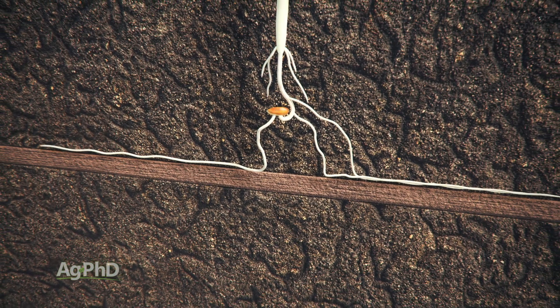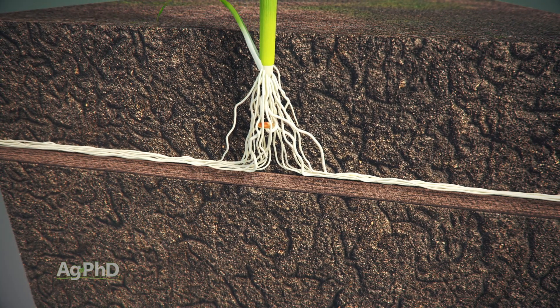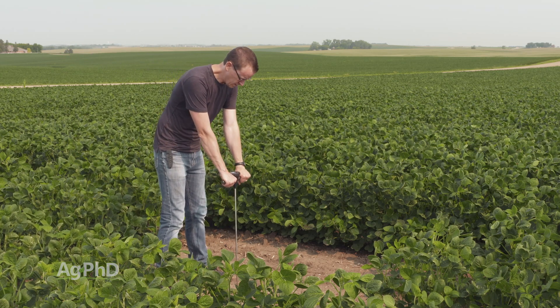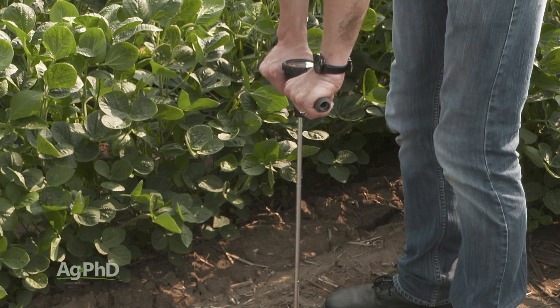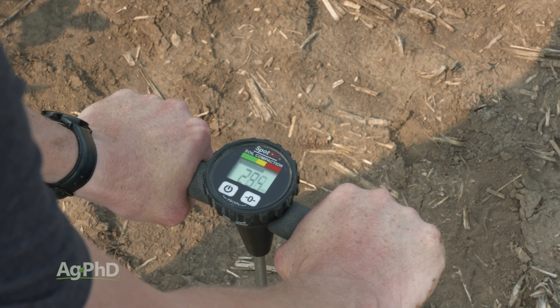When we've got a compacted soil it's important to diagnose what's going on, where that compaction layer is at, and then what you're going to do about it. If you want to get technical, you could use a tool called a penetrometer — you push that into the ground in different areas, look at the reading, and once you get up into the 200 or 300 range, you know you've got some problems.